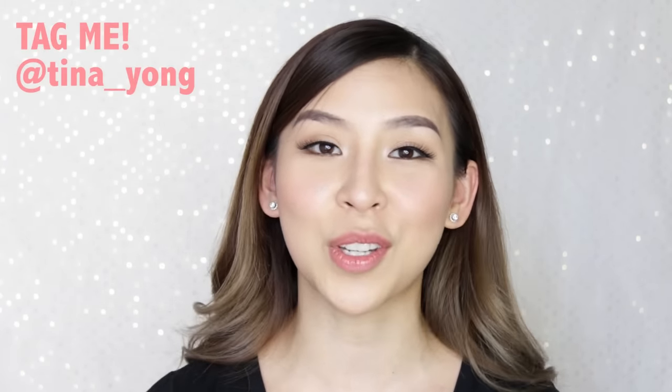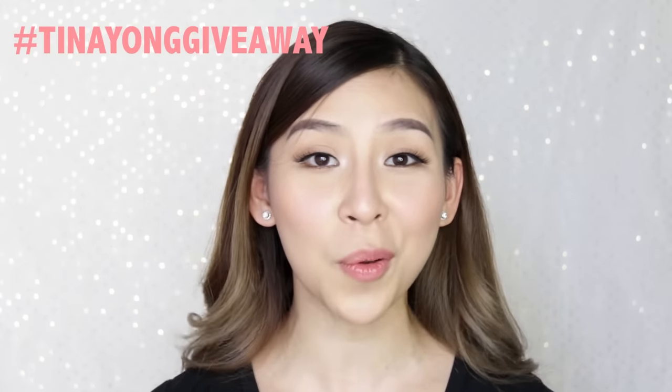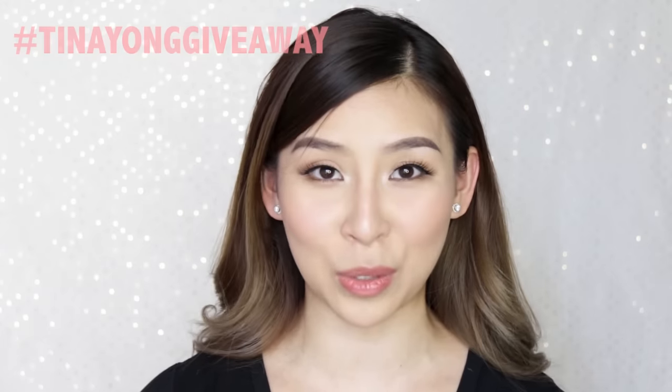Now it's time for the giveaway — this is my first giveaway ever on my channel! I'll be giving away three pairs of Esquida lashes in any style you want, plus one lash glue. All you have to do is take a selfie of your lashes using the chin-up, flip-the-wrist technique, tag me on Instagram, and hashtag TinaYoungGiveaway. Winners will be announced next week — I'll leave all the details below.